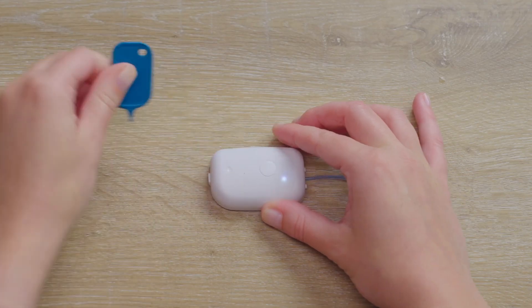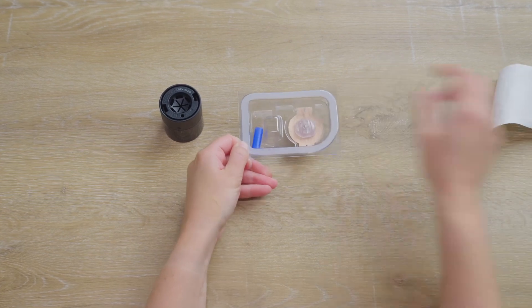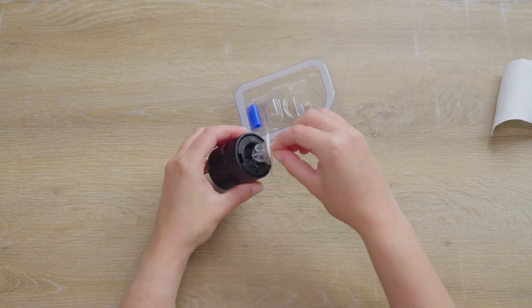A tool is used to actuate the priming button. It's now time to move to attaching the infusion set.